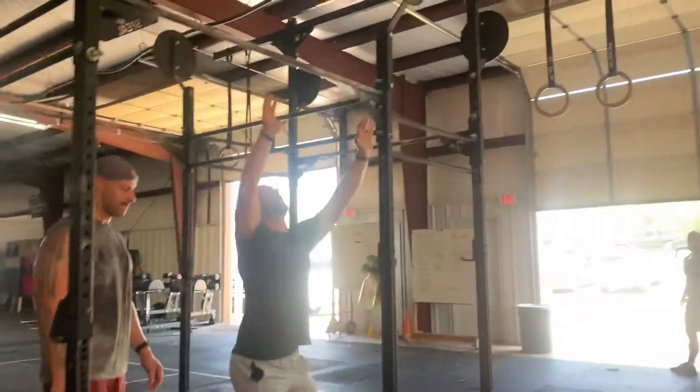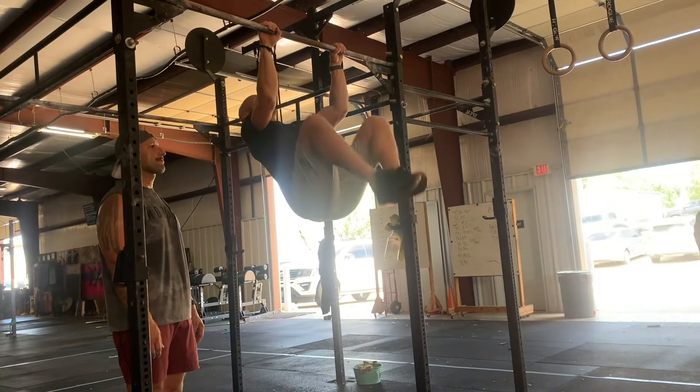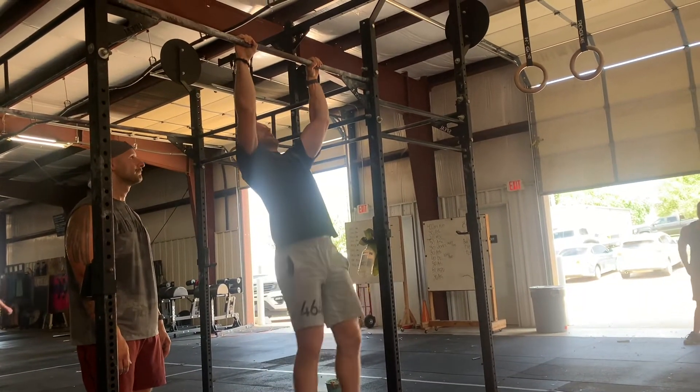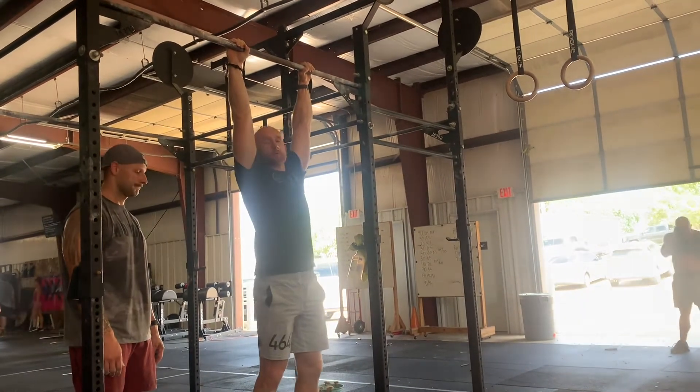Here's what we're going to do with our strict knees to elbows. We want a little bit of an elbow in, and then we want to really use our abs and lats to squeeze ourselves up. That's a strict knee to elbows — a little bit of an arm in, coming here like this. That's what we're looking for.